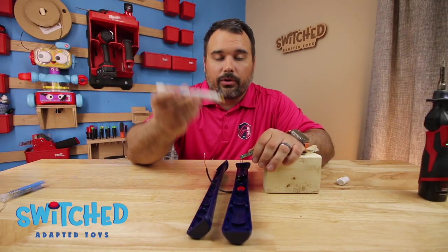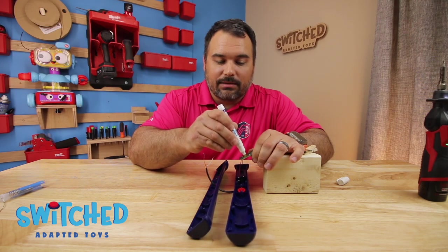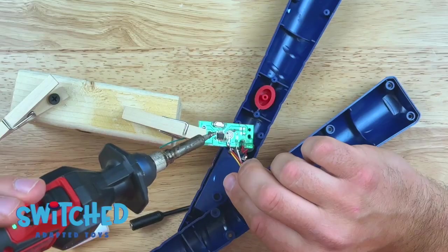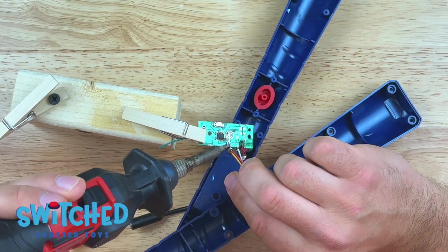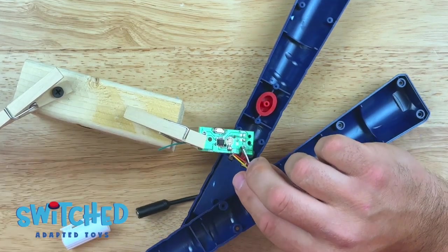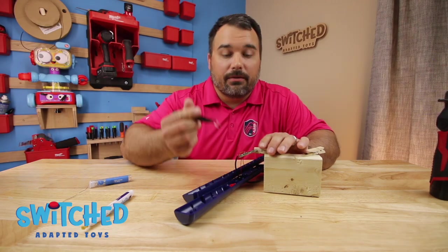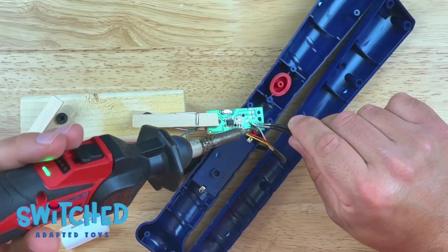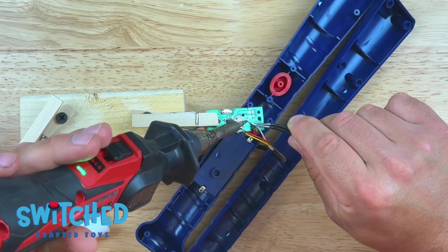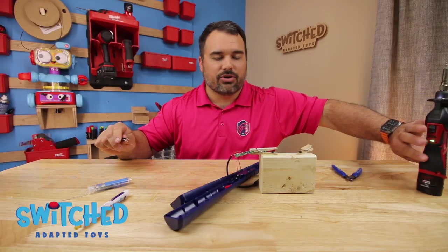Before I go to solder to the circuit board, I want to use a flux pen and just dab the spots that I'm going to solder to. That basically just cleans them off and it prevents me from burning the circuit board when I go to solder it — a good thing to have, so pick one up. Now I can go ahead and solder my wires to the circuit board. It doesn't matter which wire I solder to which point, I just want to make sure I get a nice solid connection. I shortened this wire just a little bit to make sure it wasn't accidentally touching something else on the circuit board. You can give it a little tug just to make sure it's not going to go anywhere.